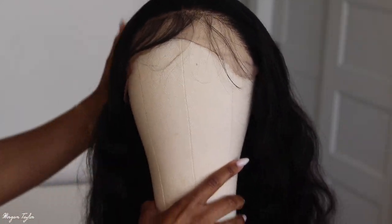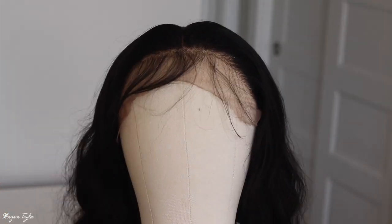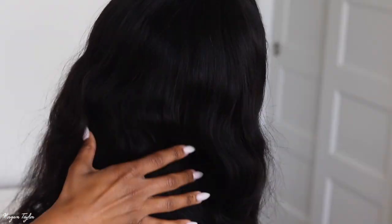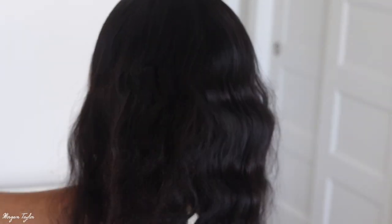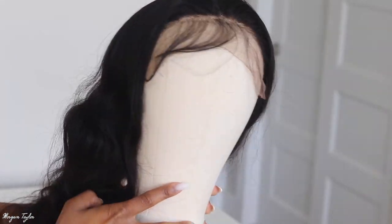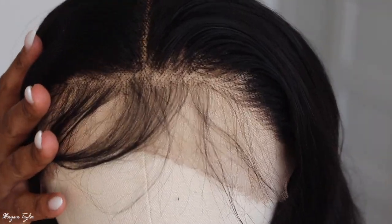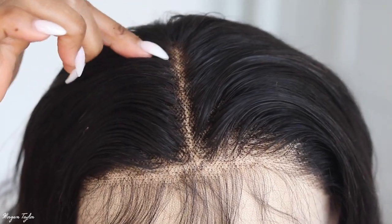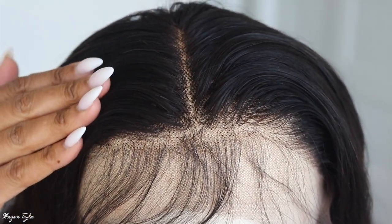Hey you guys and welcome! Today I have a wig from Nadula Hair — this is it right here. It's a body wave wig, 24 inches, and it is absolutely gorgeous. I just wanted to show you guys this before I put it on my head. You can see the baby hairs. I have done nothing to this wig except part it and put some foaming mousse on it just to lay it down.